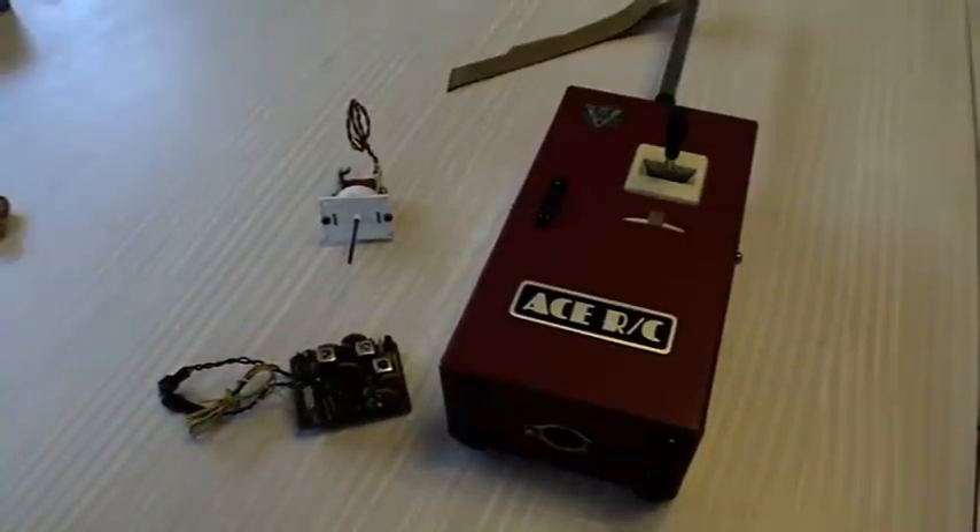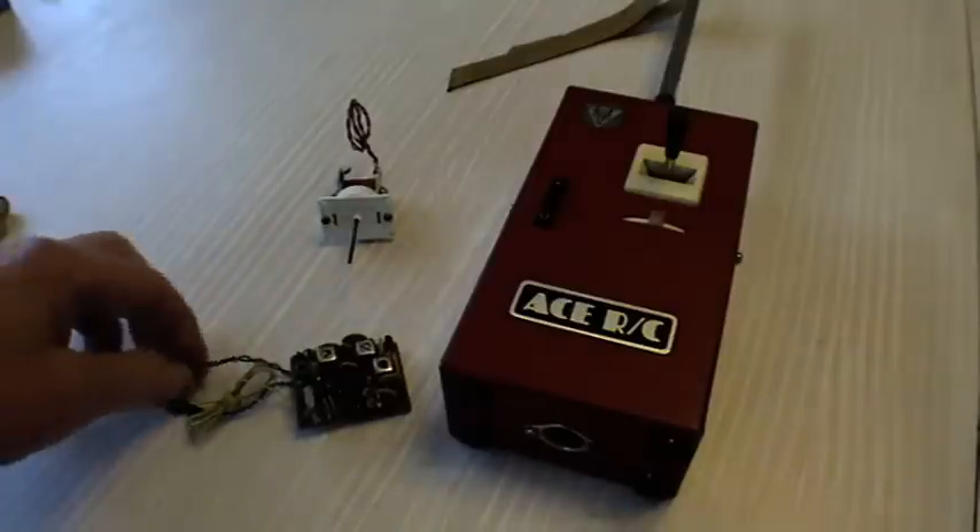Here we are with the third and final example of pulse proportional transmitters manufactured by Ace in the States. It came as a ready-to-go system: transmitter, NiCad, receiver NiCad, charger, and pulse actuator, all pre-wired.